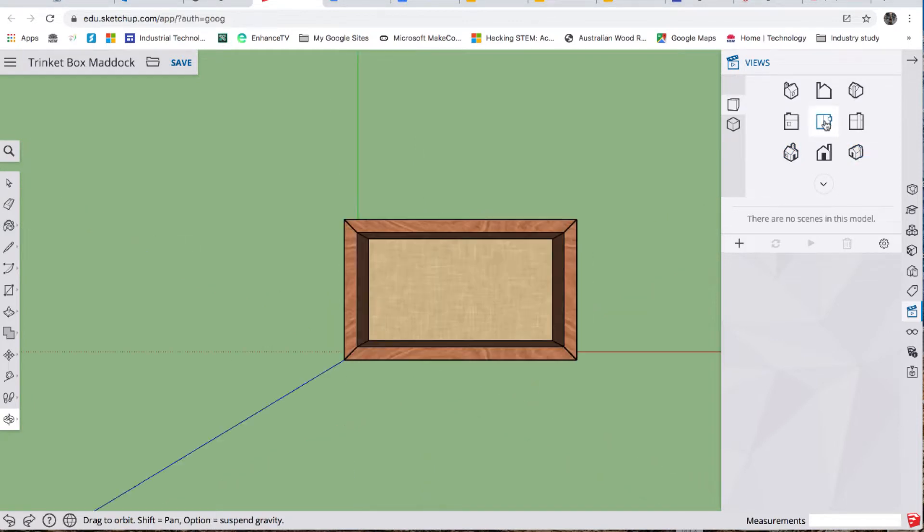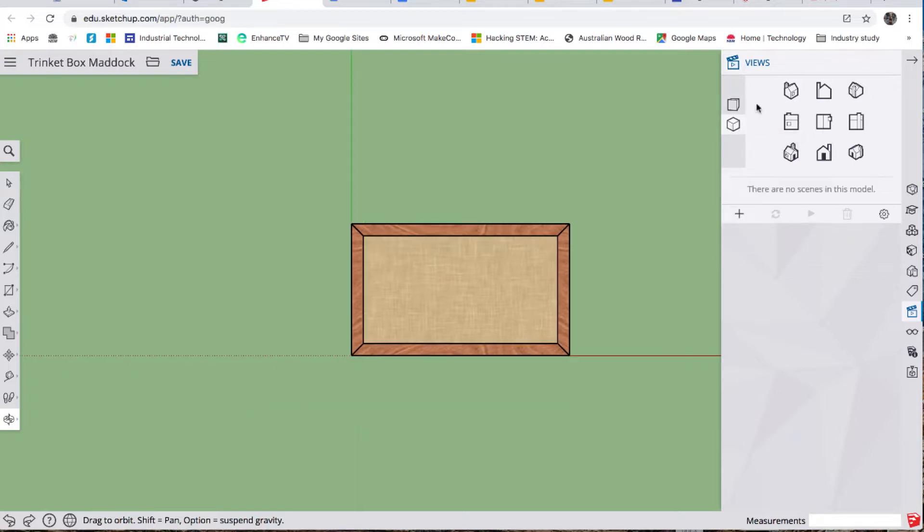I'm going to go to the top view, and over here we've got a perspective view — we're going to change that to parallel projection. You can see it's a very nice flat plan view.